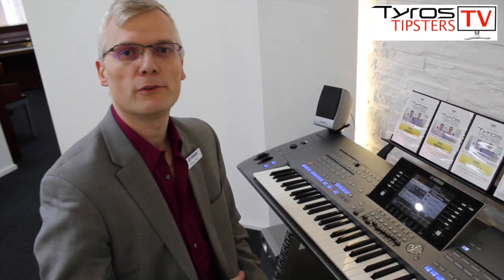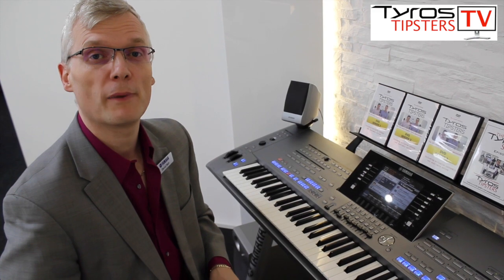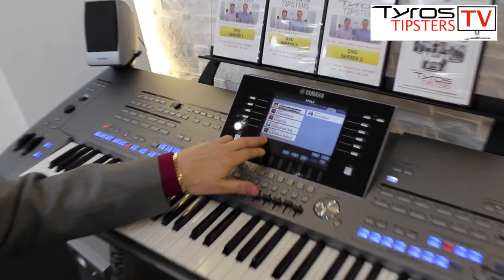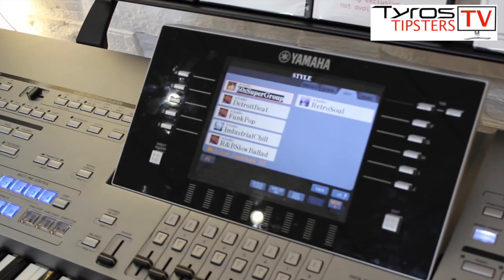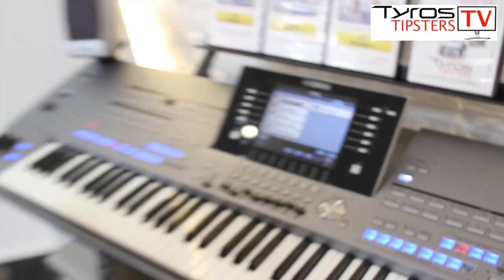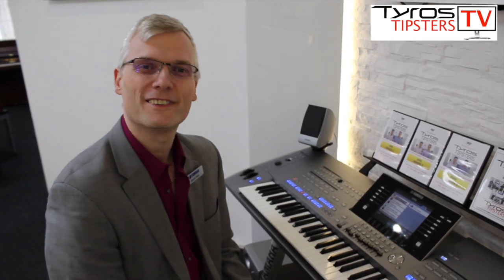That again is brand new from YamahaMusicSoft.com. So far we have four of these audio packs: the one you've just heard, which is Audio Style Pop and Rock; there's a Latin one; and there's also a jazz one. So go on to YamahaMusicSoft.com, have a look, have a download, and have a listen. Hopefully that's been useful to you. Bye for now.